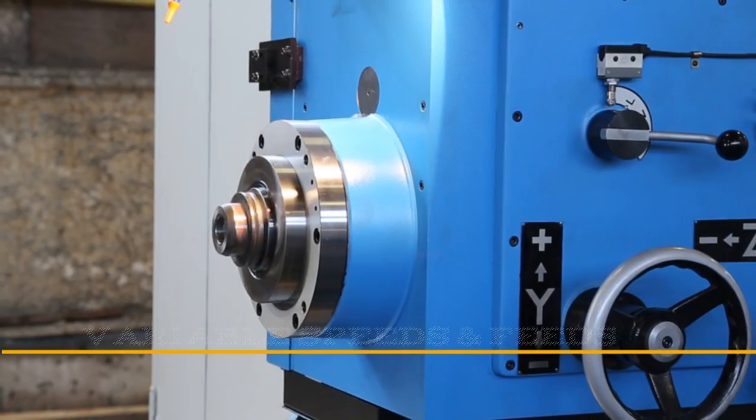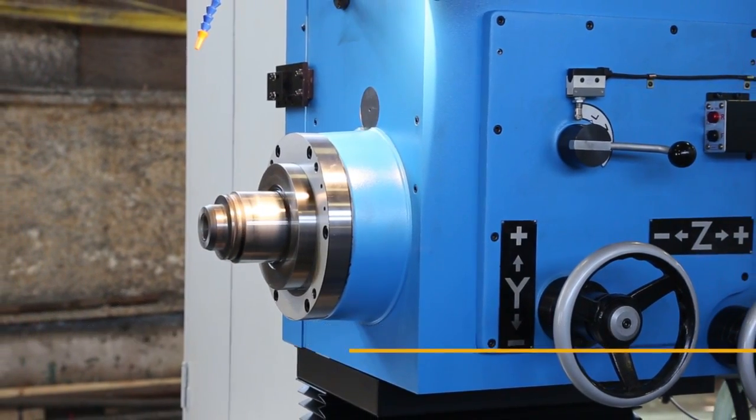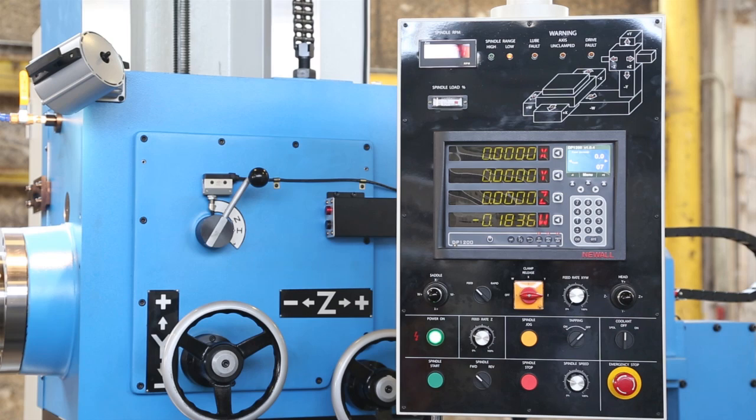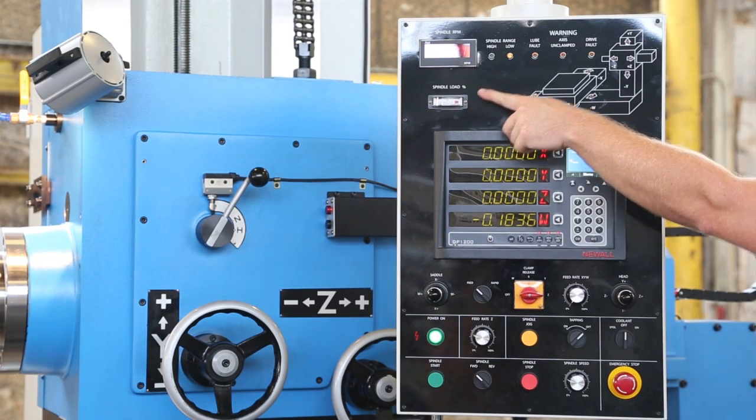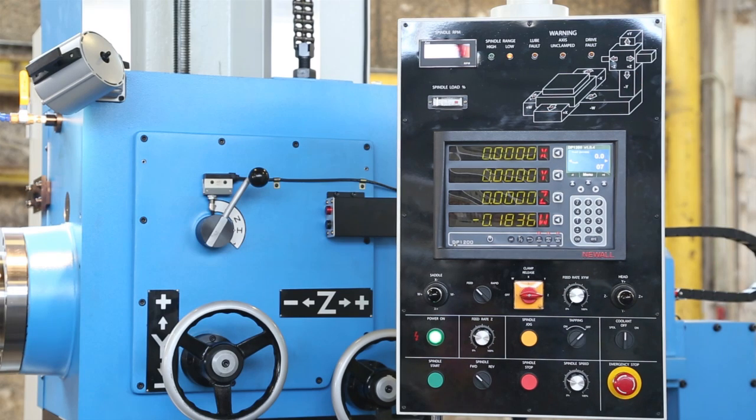This machine has variable speeds and feeds — infinitely variable. The speeds are through two ranges: high and low range. The pendant control is mounted on a movable overhead arm for ease of operation. It features a spindle RPM load meter, warning lights, and axis direction with limit indication.